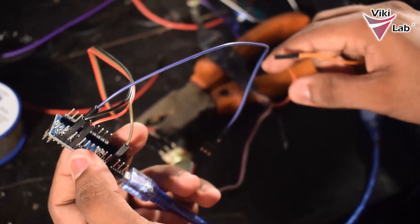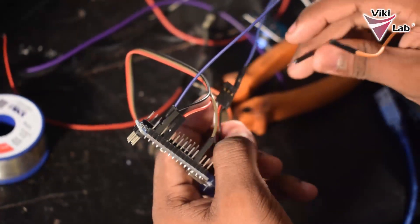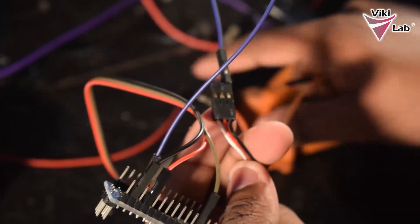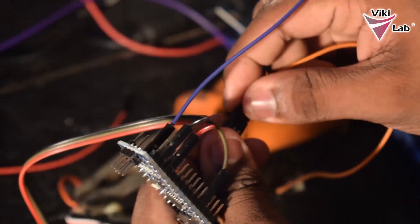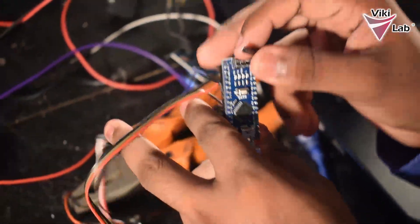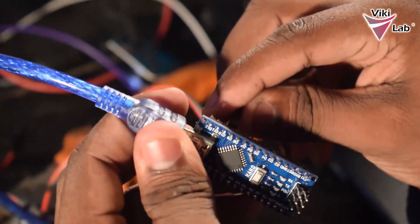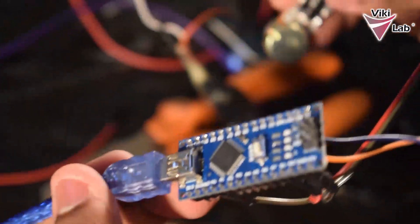Next step is to connect the signal wire to a digital pin of the Arduino. The signal wire will be the white one from the brushless electronic speed controller, and I will be plugging it into digital pin 9. So our wiring is almost complete.